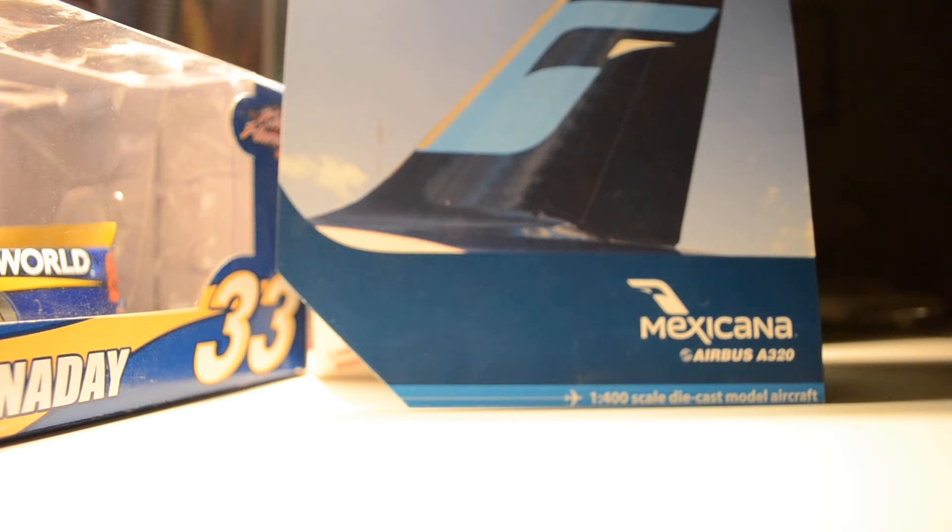Hello everybody, LAXSpotter97 doing another Gemini Jets review. Today I'll be reviewing the Gemini Jets model Mexicana Airbus A320 at 1:400 scale. So let's get started.